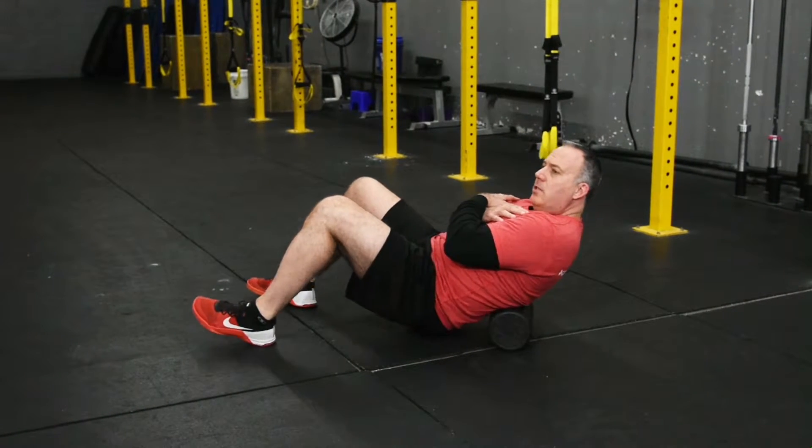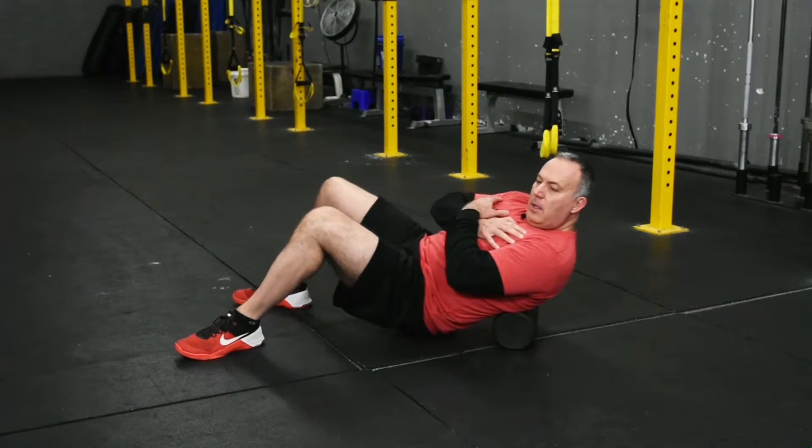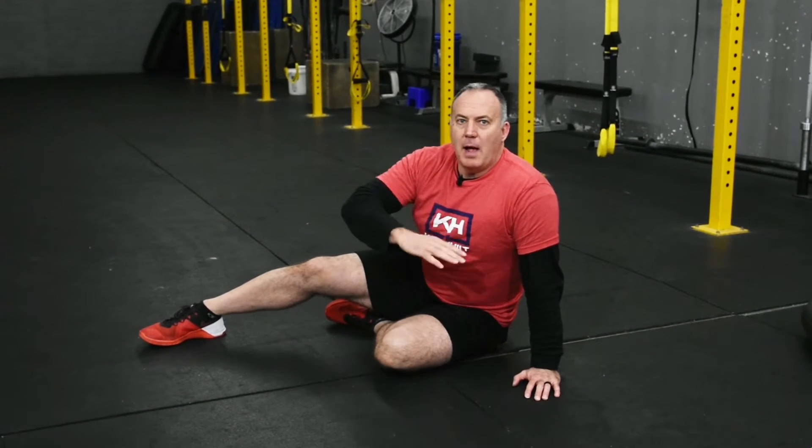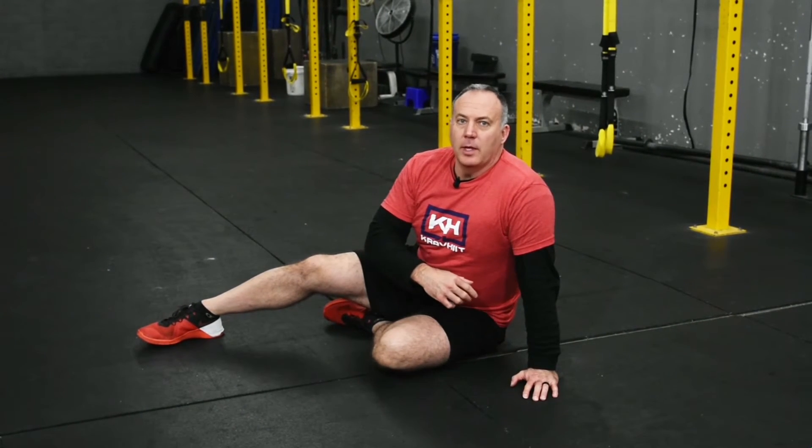You're going to be in a slight crunch and just roll around on your lower back, going from the middle of your back down to just above your hip bone, rolling back and forth. That's foam rolling the lower back.